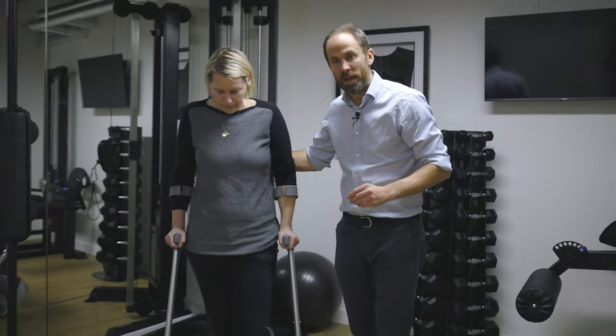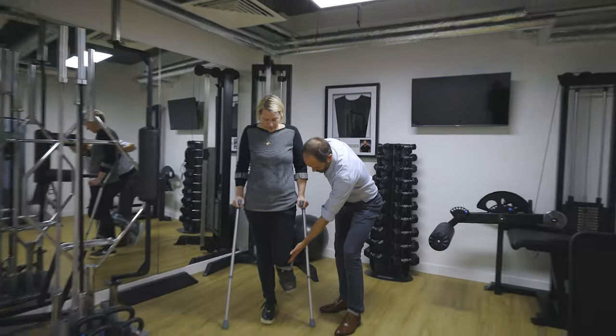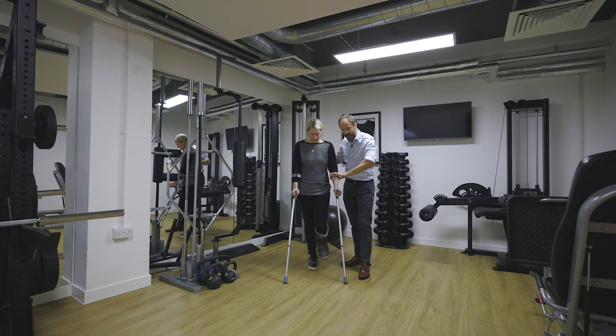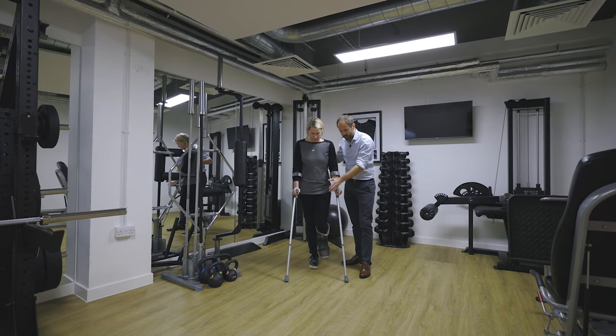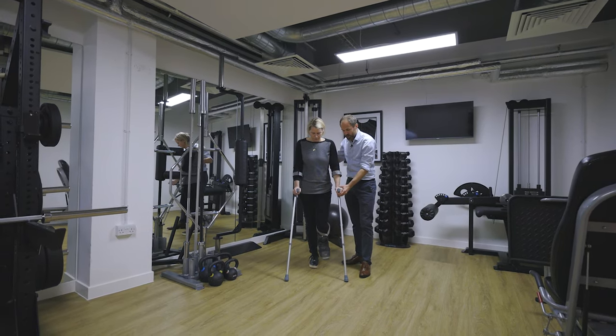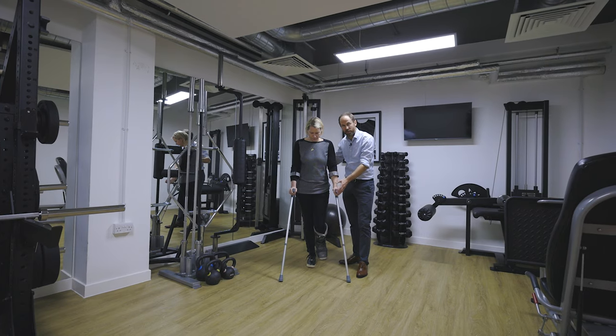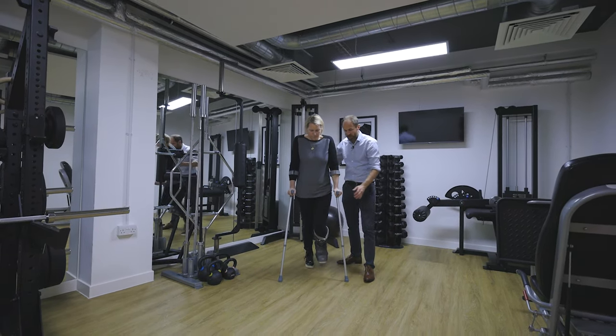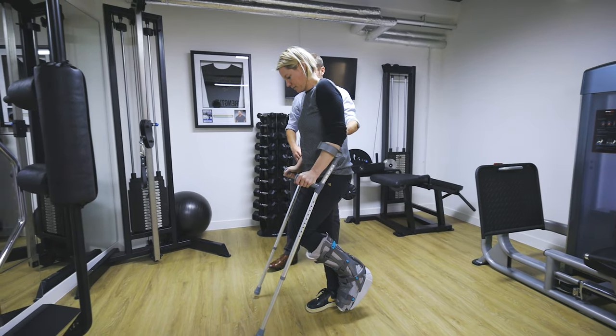Now to walk non-weight bearing, the first thing is to bend up the knee, and then the first thing to move is the elbow crutches. Bring the crutches out nicely in front of you, give yourself enough distance between the crutches to pass through, and then you're just going to hop from the right leg, and then move the crutches forward.